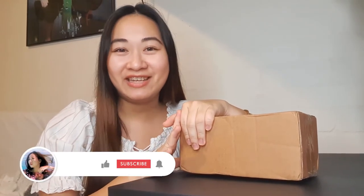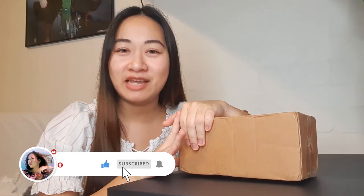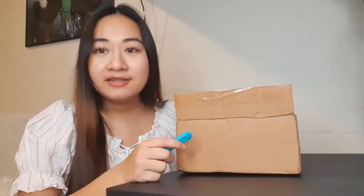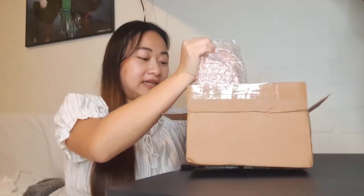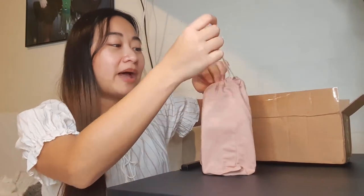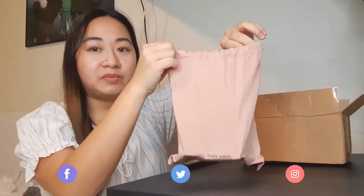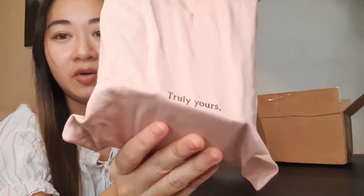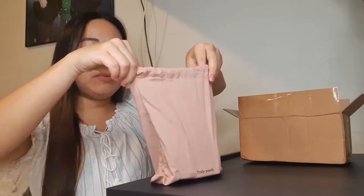Hi guys! Kamusta? My name is Pat, and welcome to Pastelscales. Today is another unboxing. It seems like we've been doing unboxings consecutively now. I already know what's inside this box. These are items from Style Korean and Innisfree. So let's just take it out. It just comes in this really, really cute bag that I love. The color is perfect, and it says 'truly yours.' Such a cute bag.